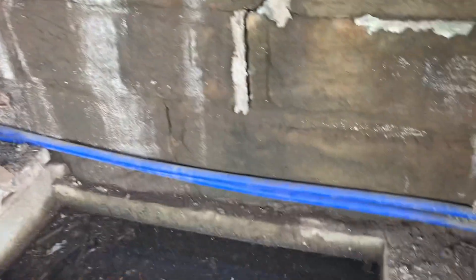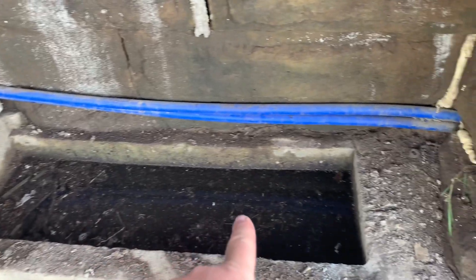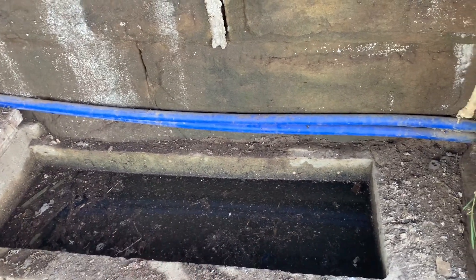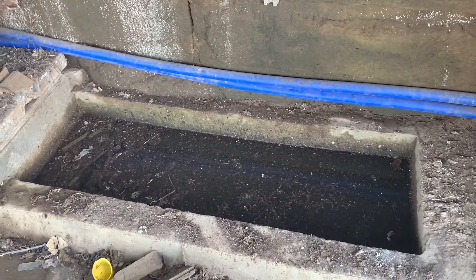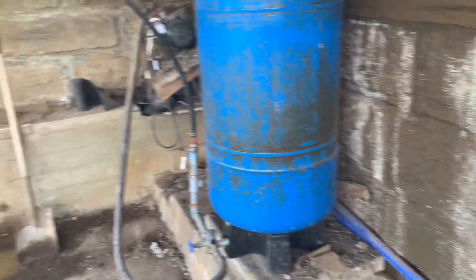Interesting fact: this water right here — when they used to milk in the early days, they brought the milk cans down and put them in here. And that's how they kept the milk cold until it was shipped out. A little bit of information.